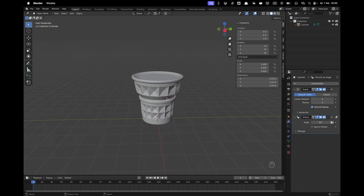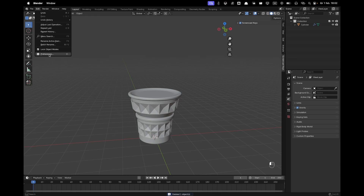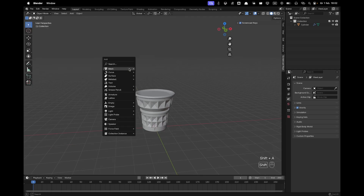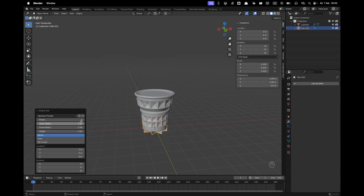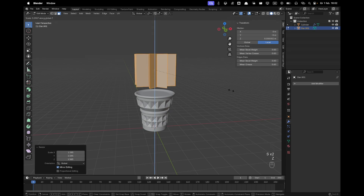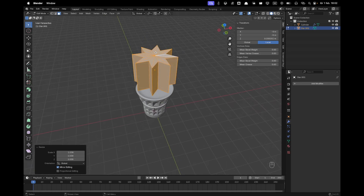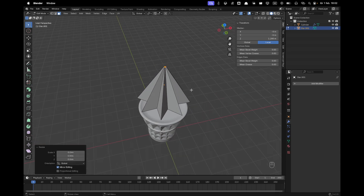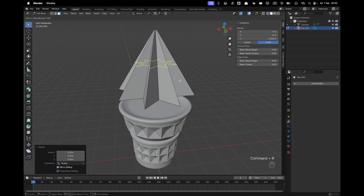Go to Edit > Preferences, search for extensions, find Extra Mesh Objects and make sure it's activated. Then press Shift+A, Mesh, go to Extras and add a Simple Star — make sure it's set to 8 points. Press G and Z to move it up, Tab into edit mode, A to select all, S to scale it up, then S and Z to scale on the Z axis. Press 3 for face select, select the top faces, and press S to scale them down for a nice pointy shape. Press Ctrl+R and use the scroll wheel to add about 5 loop cuts.